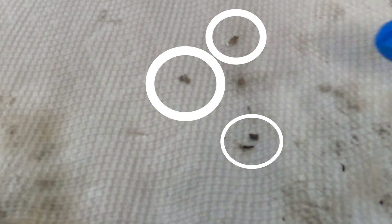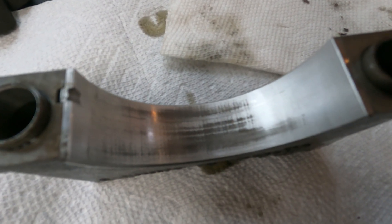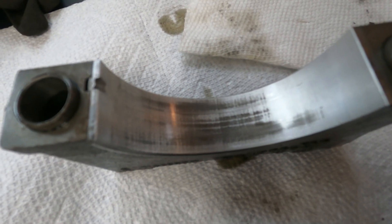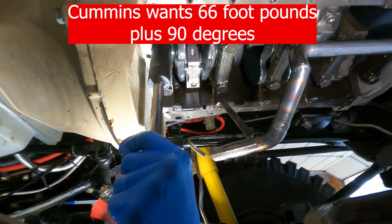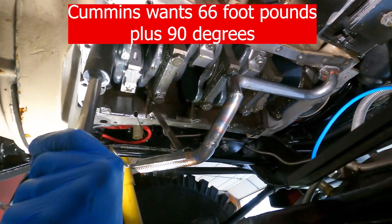That could also be from the initial build too, some of it. Rebuilding this thing is a big deal. So the decision has been made to put this bearing back in. The bearing we inspected is furthest away from the oil pump, so that would have had the most damage.